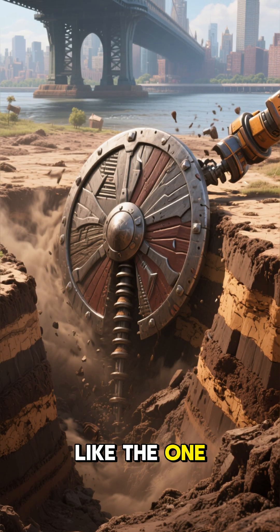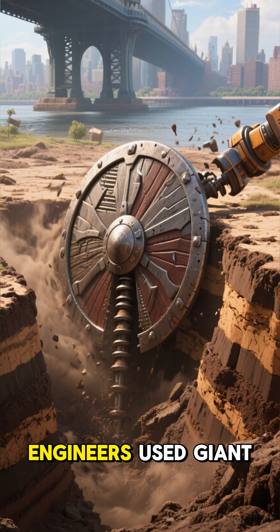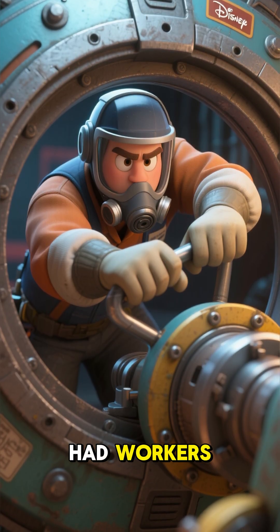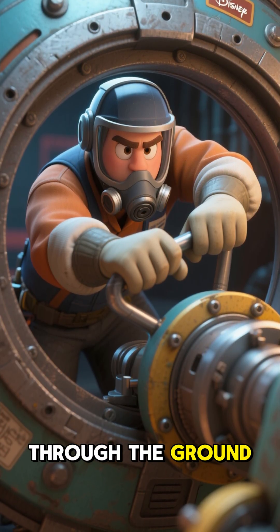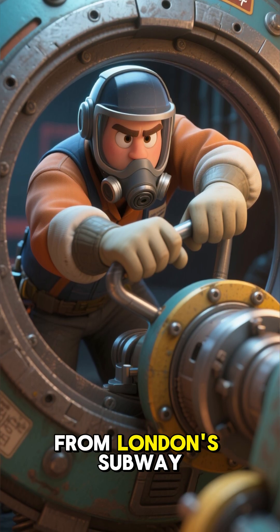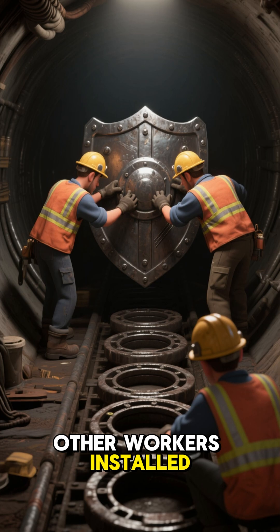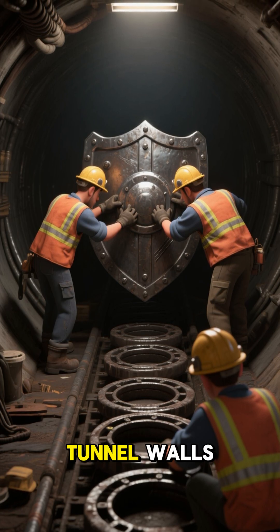For deeper lines, like the one under the East River, engineers used giant circular shields. These metal cylinders had workers inside who would push them forward through the ground, a technique borrowed from London's subway building. Behind them, other workers installed cast iron rings to form the tunnel walls.